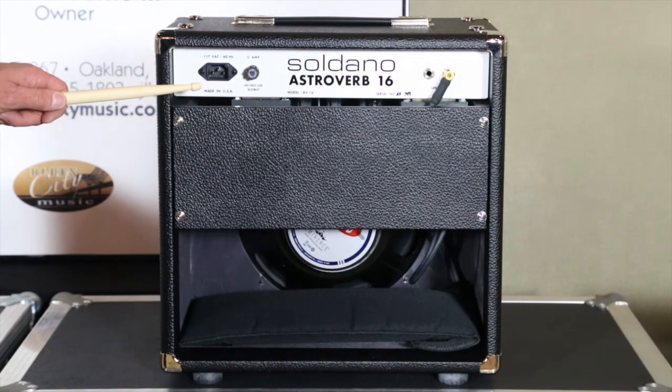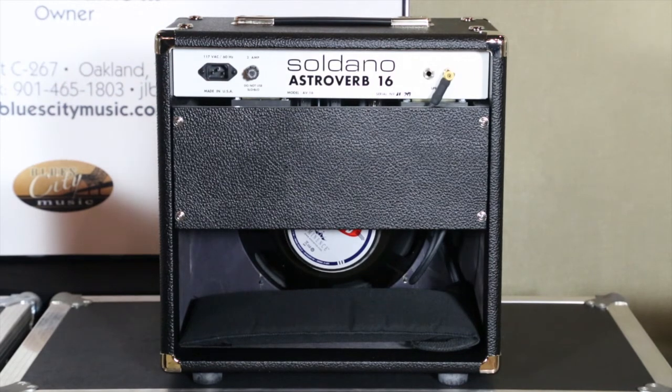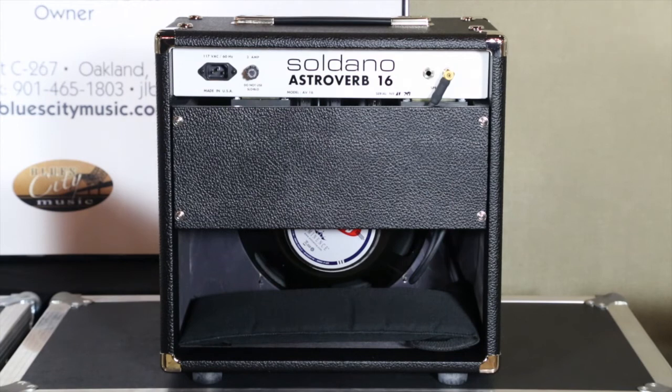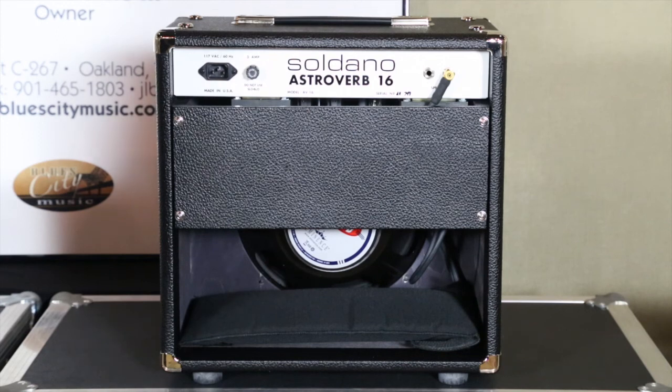On the rear panel you've got your standard 117-volt AC, 60 hertz removable IEC power cord. One fuse on this amp — it's a 20-watt amp, two amp fuse. Do not use slow blow. Mike wants you to use 250-volt AGC fast-acting fuses. You can get these at Radio Shack, Best Buy, Guitar Center, places like that. He wants the amp to blow a fuse first before it does any damage to the amp.